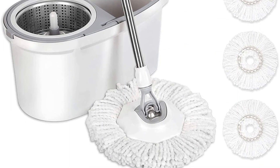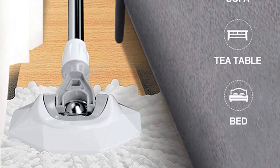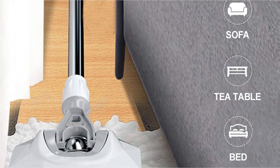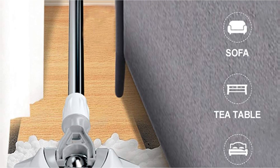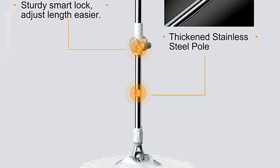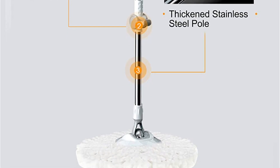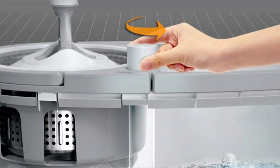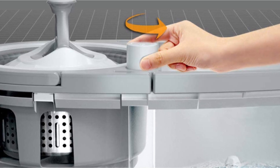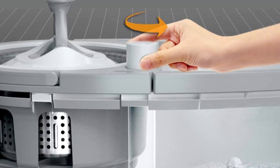The steel handle telescopes to 51 inches and the stainless steel spinning bucket is detachable for easy cleaning. The manufacturer advises users not to store a wet mop in the bucket, especially in the stainless steel spin basket, as this can cause damage. Thanks to high-quality materials, this user-friendly spin mop can outlast and outperform many competitors, and it even includes four microfiber mop head replacements for long-lasting use.